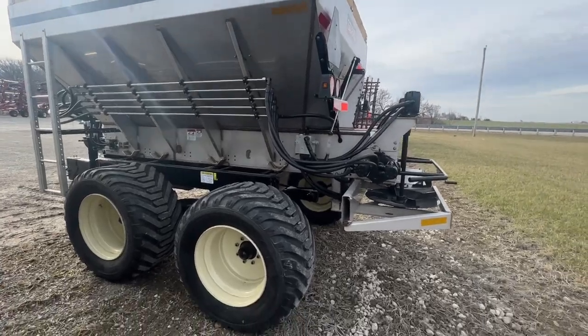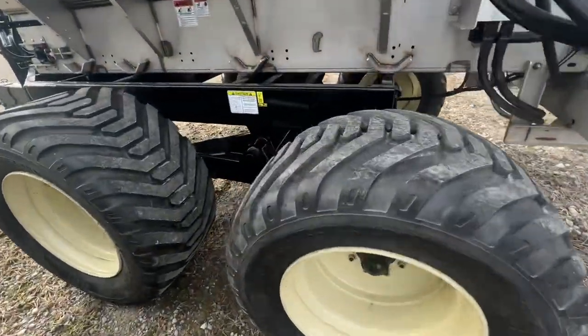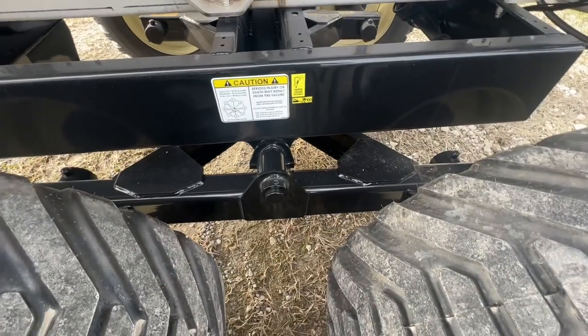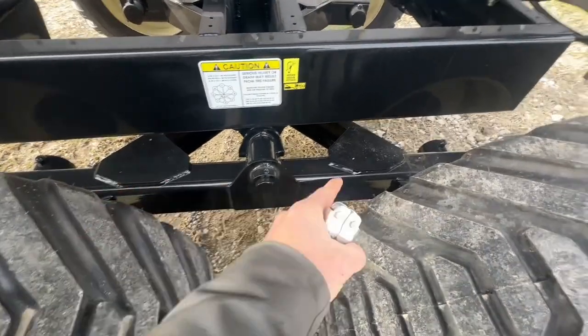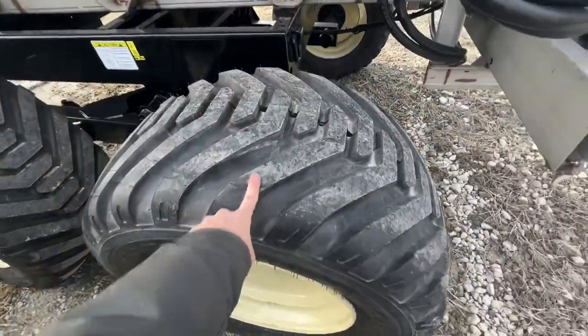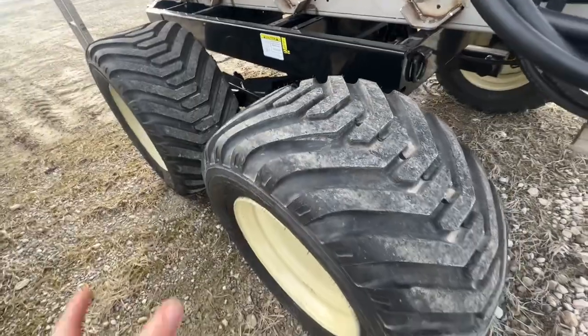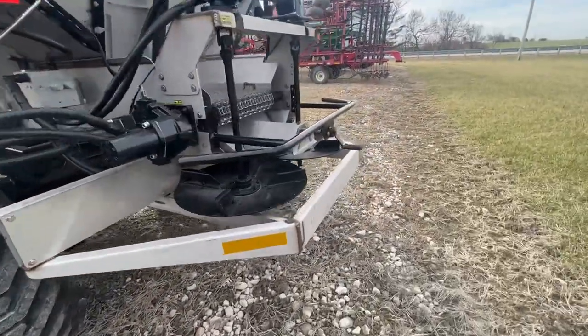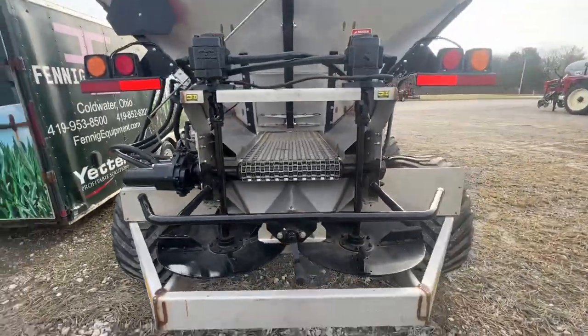On the Liberty, like all spreaders, we can get different chassis options. This is a walking tandem; we can also do a torsion axle. These are the 500 tires, and we can also do three other tire options.